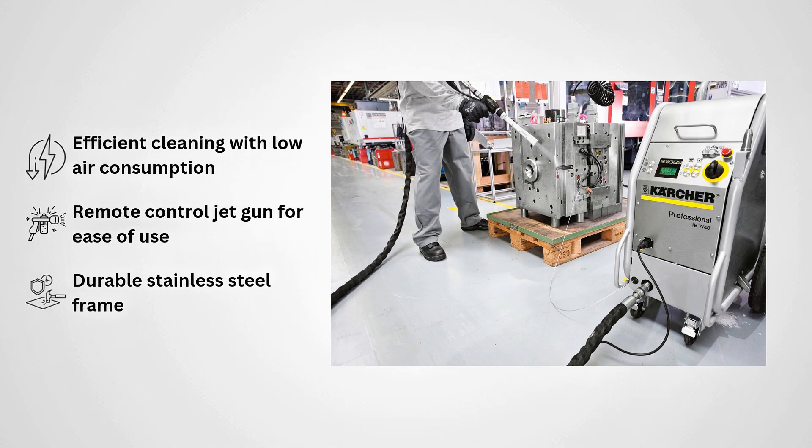This advanced dry ice blaster is designed for tough, continuous use. It's equipped with efficient air consumption and a remote-controlled jet gun, all built into a rugged stainless steel frame for long-lasting durability.